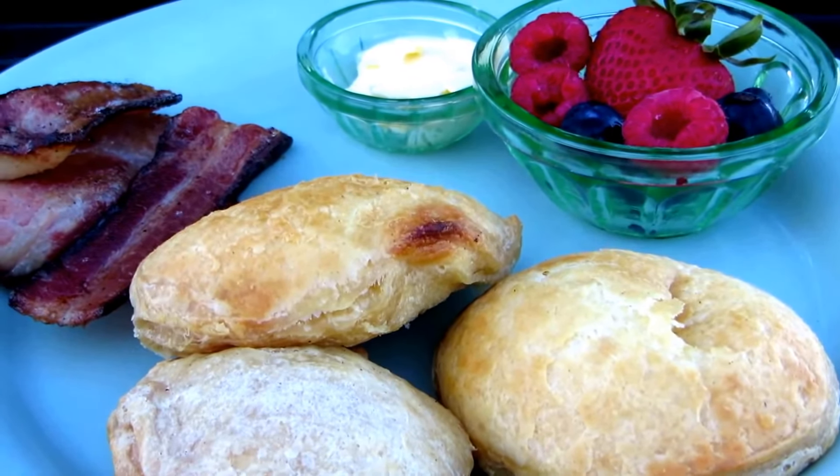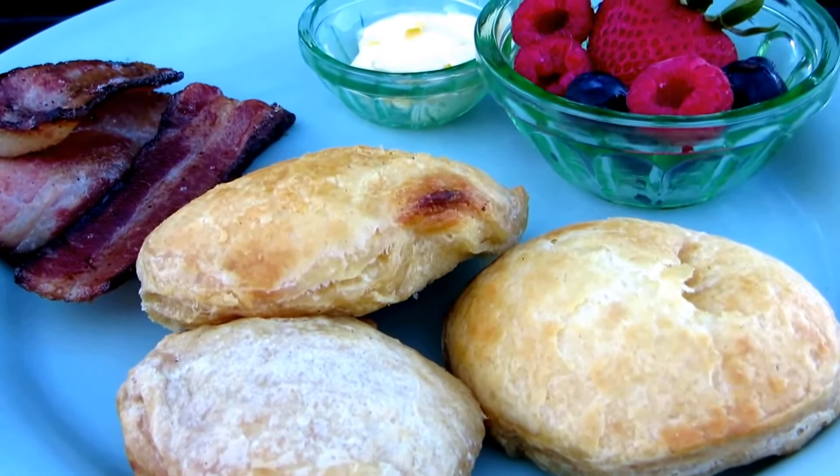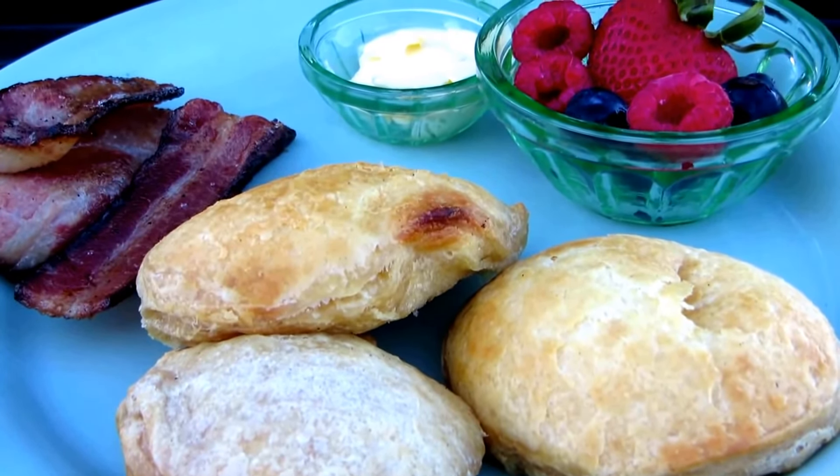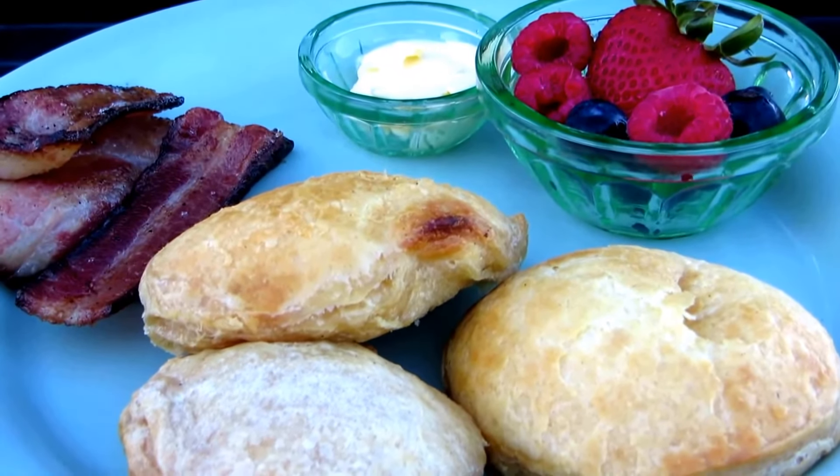Try cooking with your cast iron on your barbecue and then you'll know what to do whether you're camping, barbecuing, or emergency cooking. Please subscribe to AlaskaGranny and have a wonderful day!